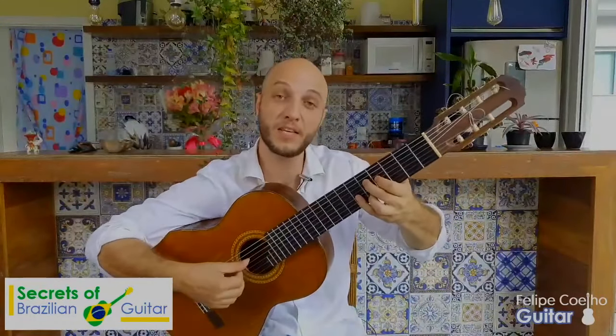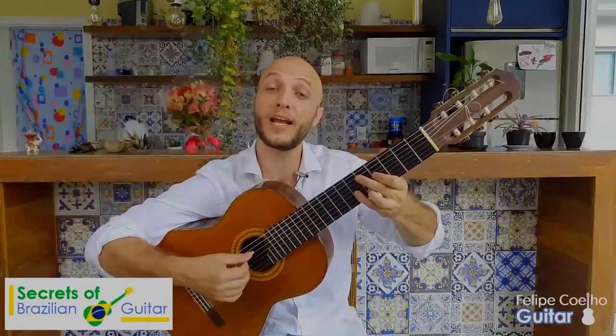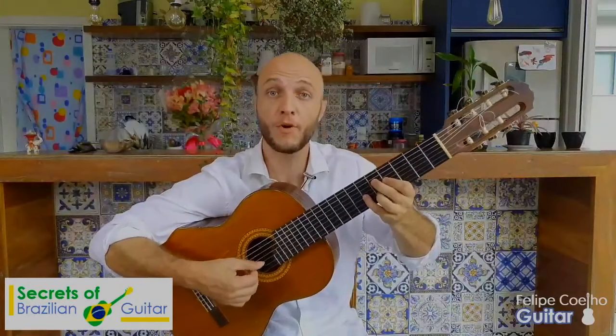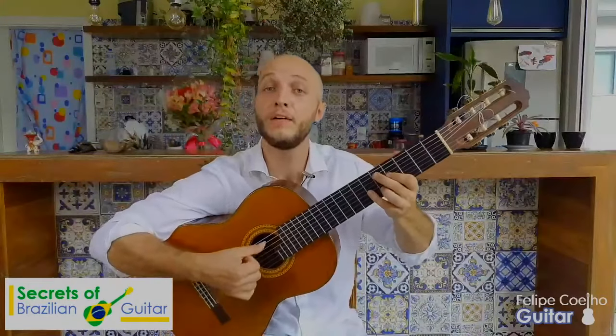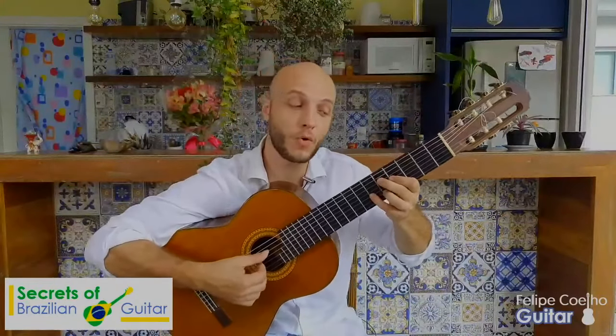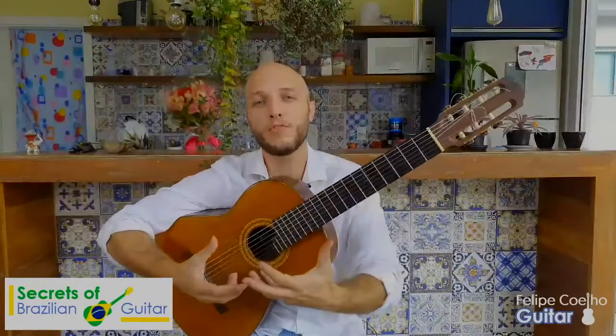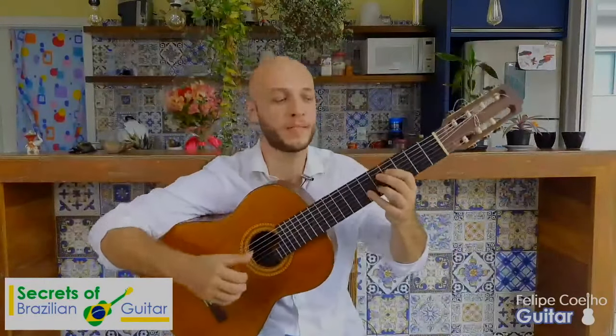You're going to grab this D major chord, get the bass alternating between tonic and fifth — that's one, five, one, five, one, five. And you try to make it so the bottom is longer and the one is short, because that emulates the groove of the surdo and the tambourine and the pandero.